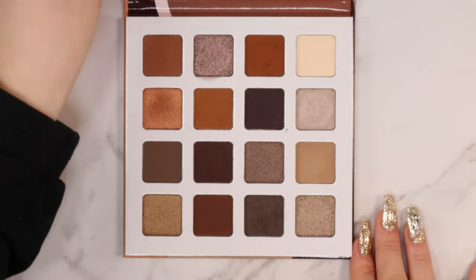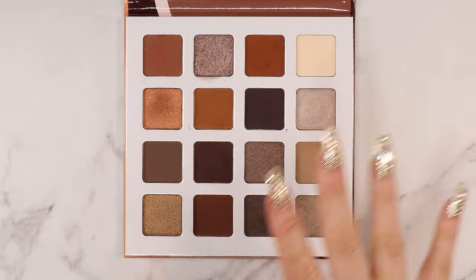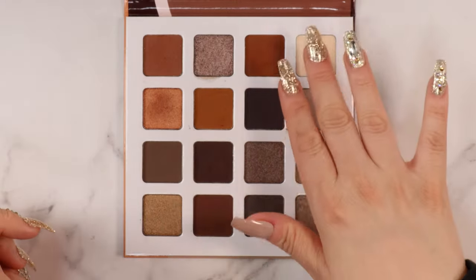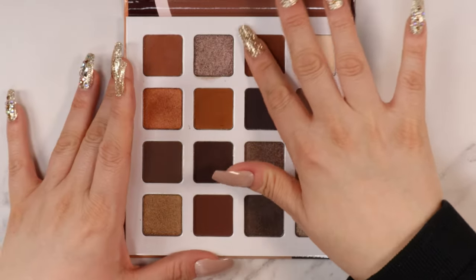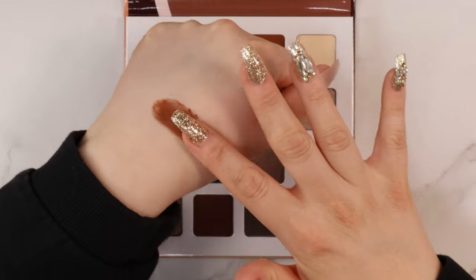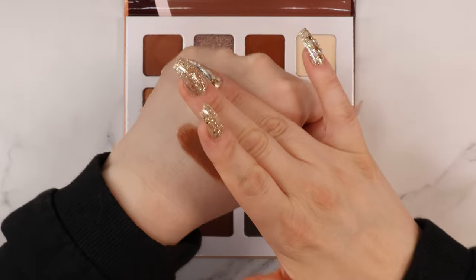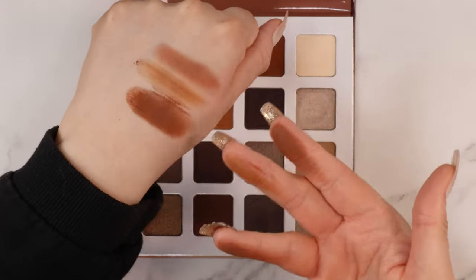Love this palette. The shimmers in here look amazing and there are a lot of mattes — a Juvia's Place matte is absolutely fabulous. I honestly thought these shades would be so much warmer in the pan, but now that I have them here and can swatch a couple, they are warm but they pull more on the cooler side.